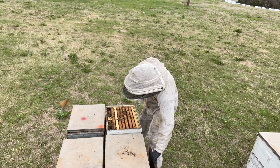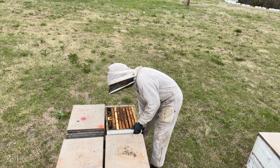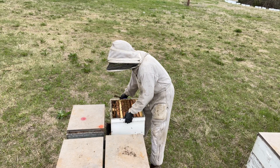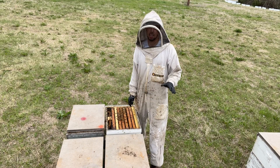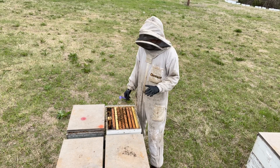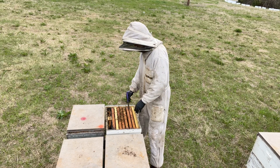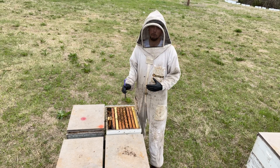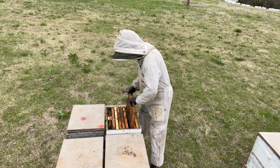When I take the lid off this hive, I can see the population is a little bit on the light side. Taking a look at the bottom box — it's completely empty, no bees, nothing going on in the bottom box at all. So the population is pretty low for this time of year. I've got about four frames of bees in the middle of the top box. Let's see what they've got going on inside.